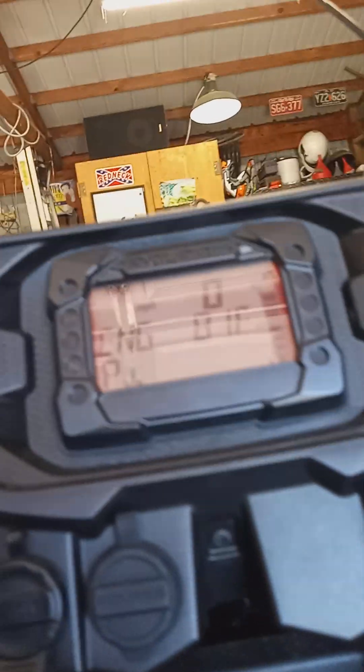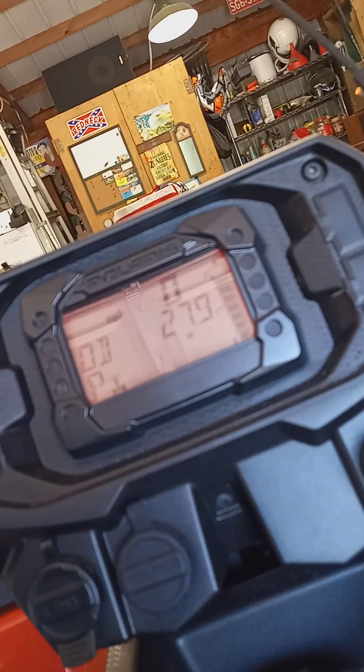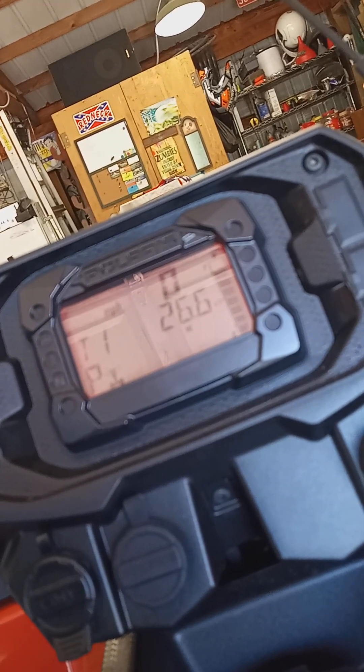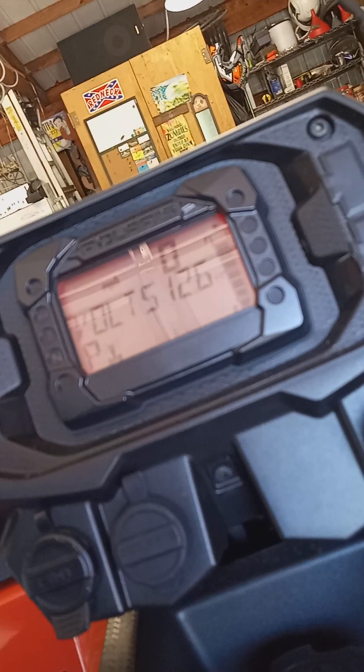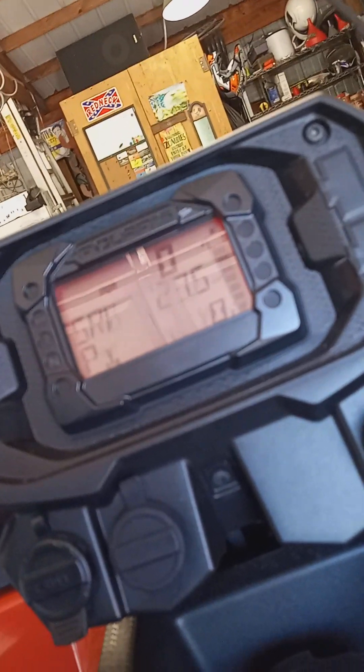According to the engine it's 81 degrees. Let me get the camera sorted out. 27.9 miles on it already and I personally put 26.6 on it since I've owned it — bought it brand new. 3.6 hours on the engine.